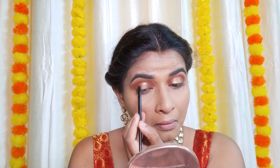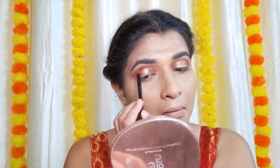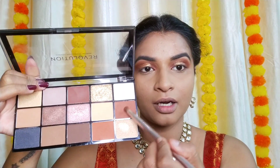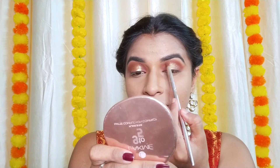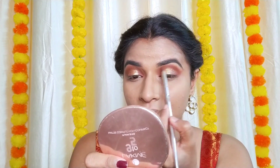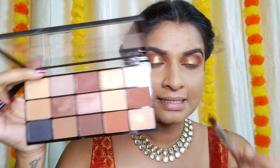I'm cutting the crease with concealer to clean it up — this is so important for a neat finish. Now I'm mixing the outer corner with a dark brown shade to deepen the crease and create more contour. It looks clean and well-blended with the same pencil tip brush.